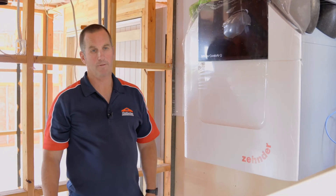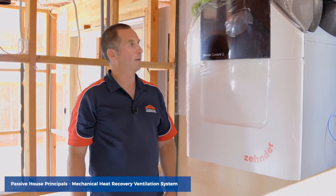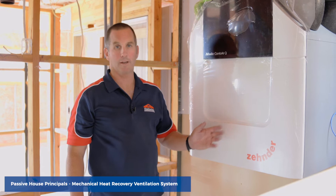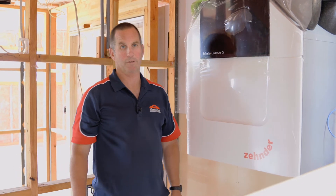Here we are. This is the fourth topic in our passive house to go through. This is the real crux of the house. This is the Zender MHRV ventilation system. It's a Q450 machine — a really, really impressive piece of kit.